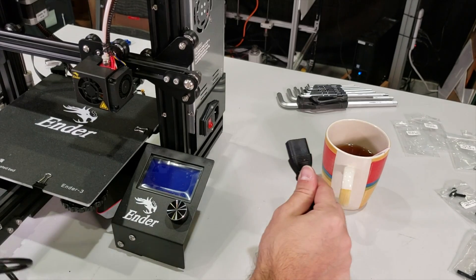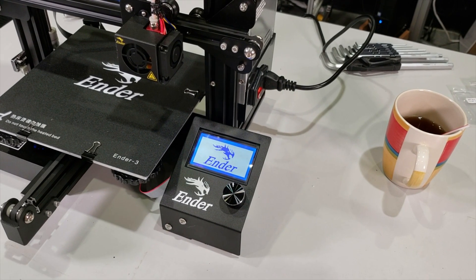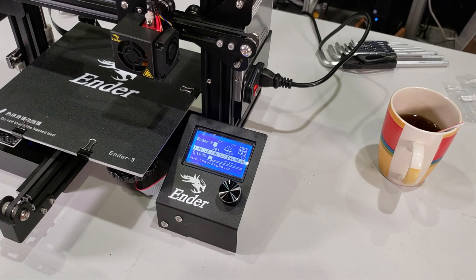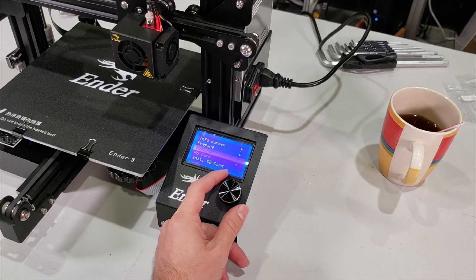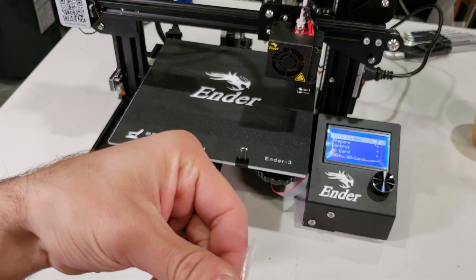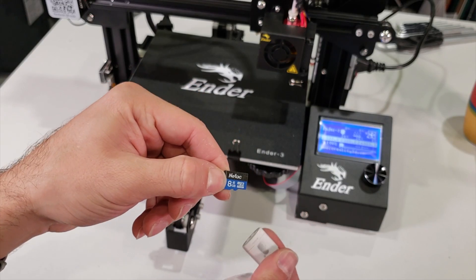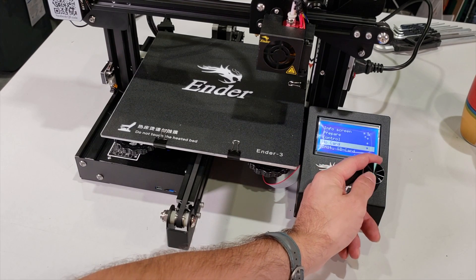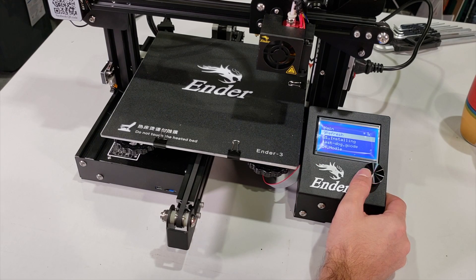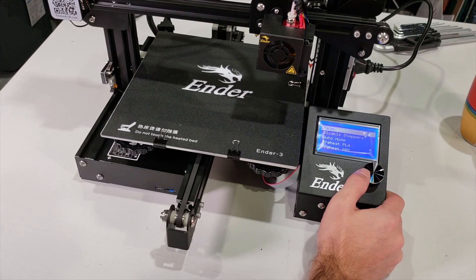It is time to connect our power cord. And there we go — it looks awesome! When we click the button we see the info screen: Prepare, Control. There is no SD card right now — let's plug the SD card in. The SD card comes with a micro SD adapter. I'm going to remove this and put it in, then click the menu button and initialize SD card. Now we can print from SD. Let's see what's inside — there is an installation guide and a test G-code. Let's auto home everything.